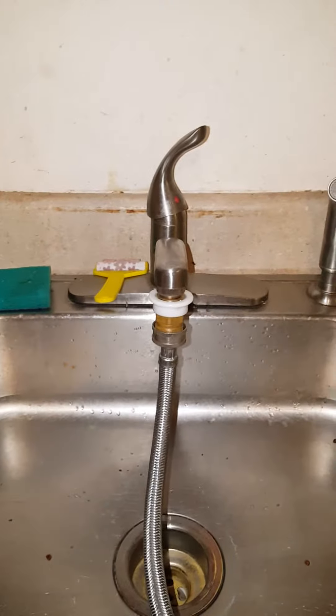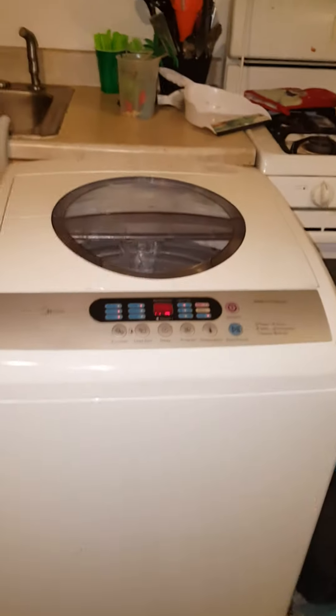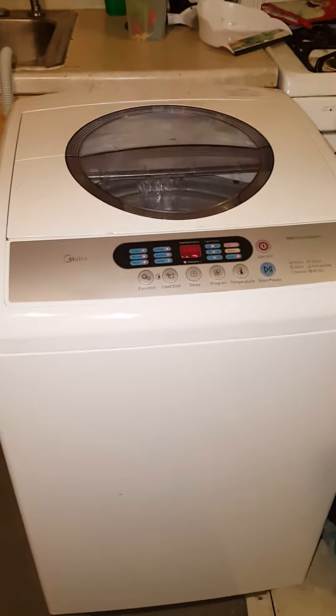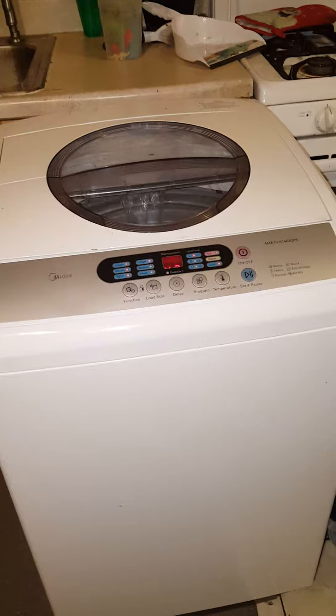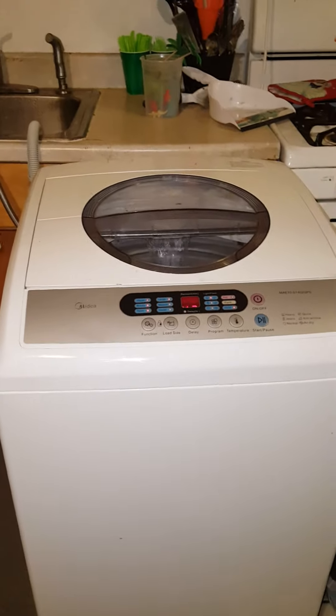As you can see, my water's on full blast and it's not leaking at all. I just wanted to do a video update on the washer. Like I said, it's still working like it's brand new. You can see the water coming in here. Everything still works really good — it doesn't shake, it's not loud, it holds a lot. I can do 12 towels at a time, four or five pairs of adult-sized jeans at a time. It still holds a lot of clothes.